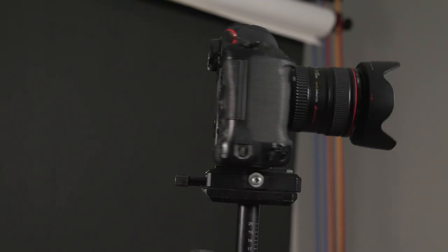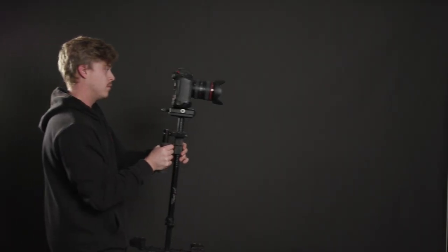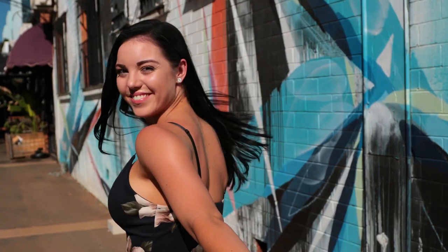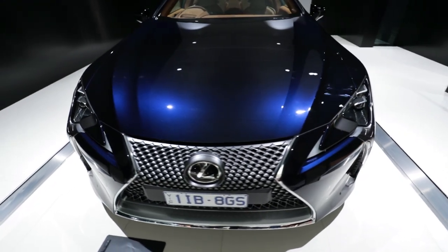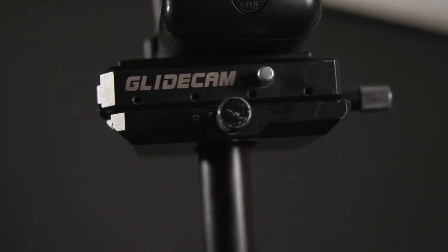There are also handheld stabilizers like the Glidecam, which essentially is a manual version of the motorized 3-axis gimbal. The Glidecam requires much more skill to operate but the result is a more natural flowing camera movement. With a motorized gimbal the finished result can sometimes look a little bit mechanical and not always respond as naturally as you would like, whereas the Glidecam moves intuitively with the operator.